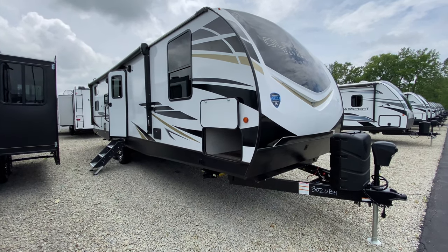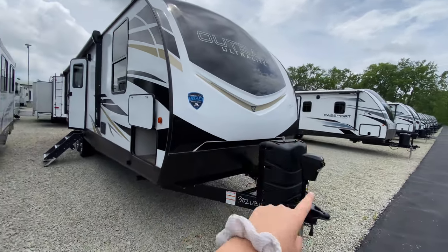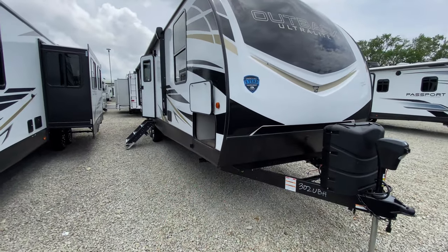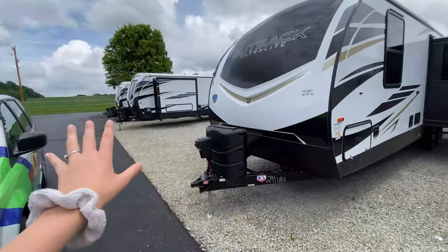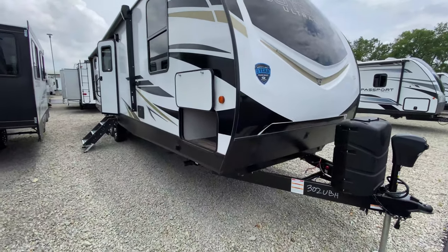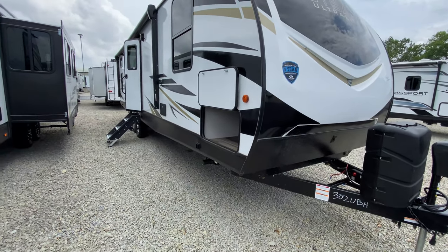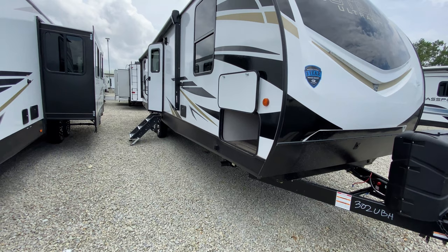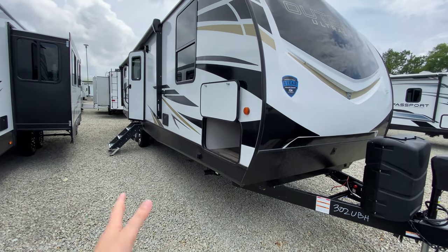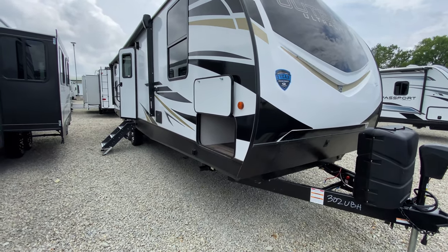Hi guys, I have for us the 302 UBH Outback Ultralight. These are a lot lighter in weight compared to your regular Outbacks, but they still have a lot of features to offer, and I think this one has a pretty unique floor plan. This camper comes in weighing a little bit over 6,900 pounds, so it's still on the lighter range and a lot of vehicles are still able to tow this.